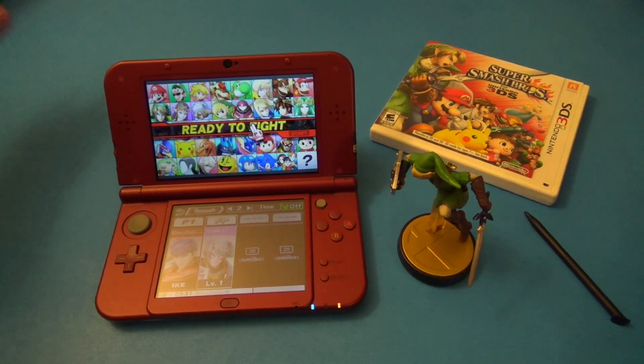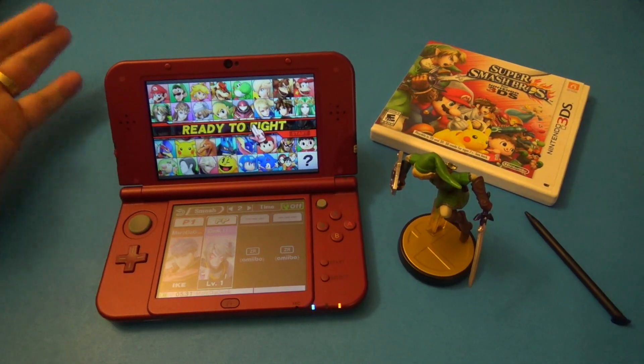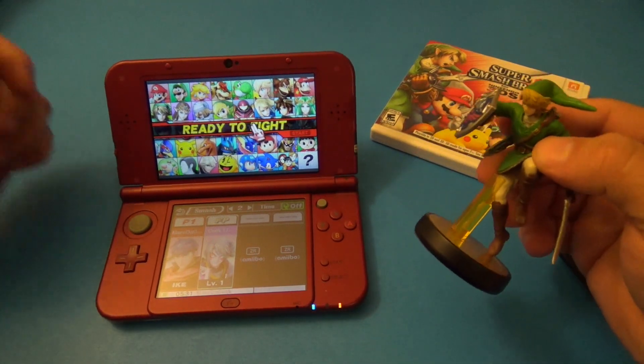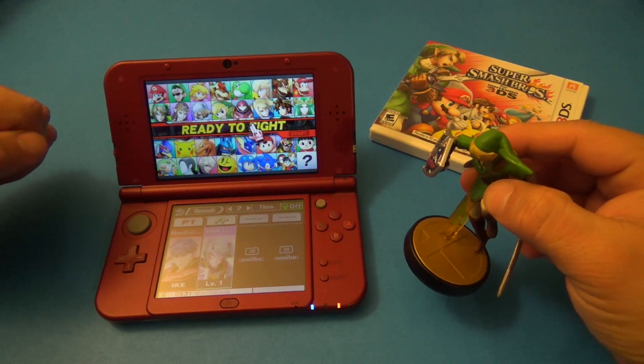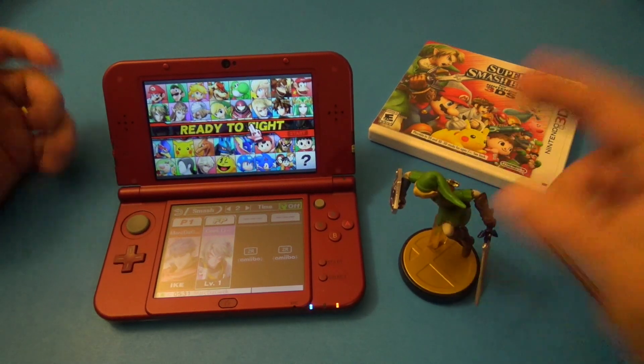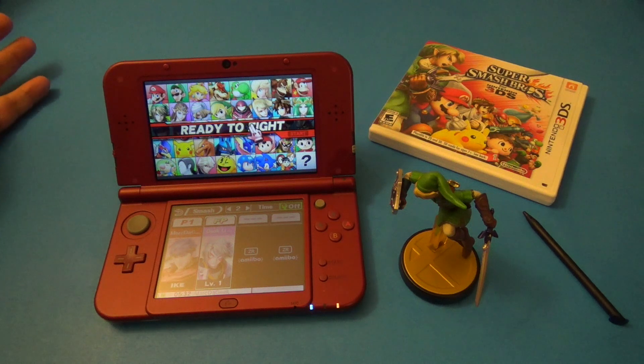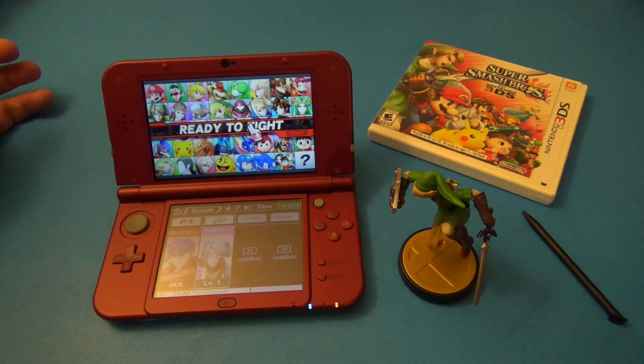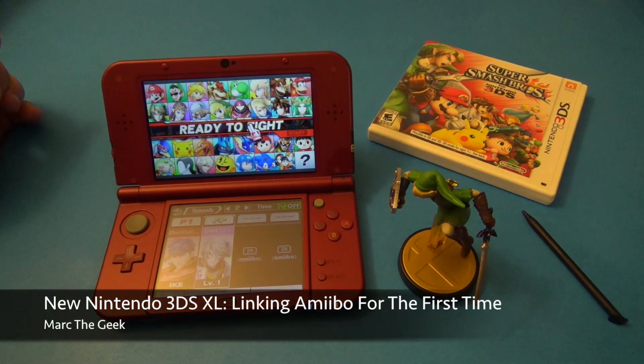Thanks for watching, guys. This was a look at how to link your amiibo to the New Nintendo 3DS XL — the US version. I hope you liked the video. If you have any comments or questions, go ahead and leave them below and we'll try to answer them. If I don't answer, most likely somebody else will answer it for you. Thanks for watching, till next time!